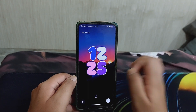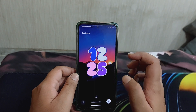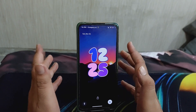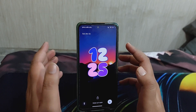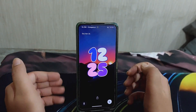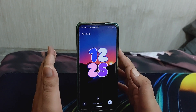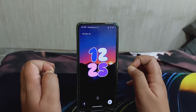Hello guys, welcome back to the channel. In this video we are reviewing a brand new custom ROM called Project Matrix. We will be reviewing everything including performance, camera, battery backup, and customizations. This ROM has one of the most beautiful customizations in my opinion, so if you are planning to install this ROM, stick around till the end.